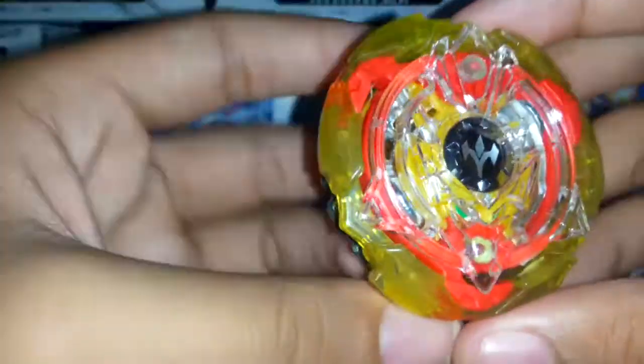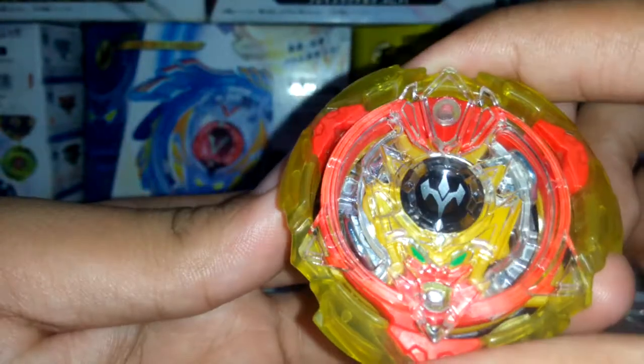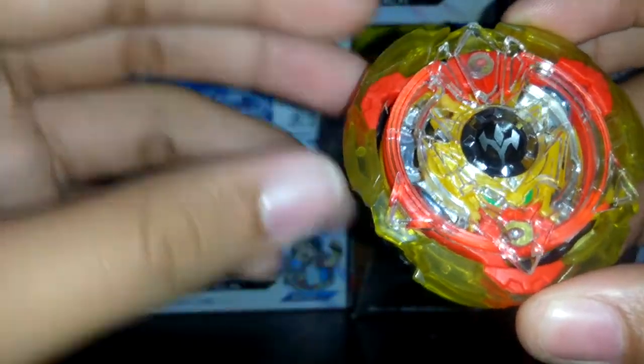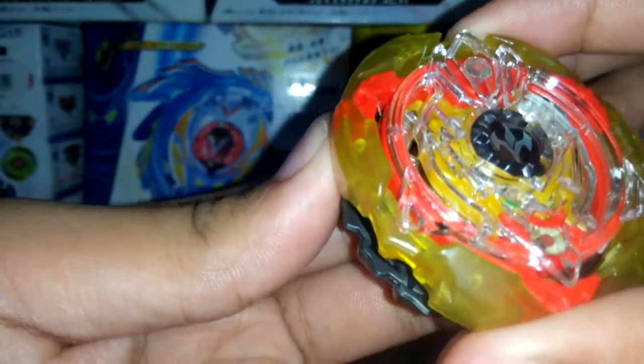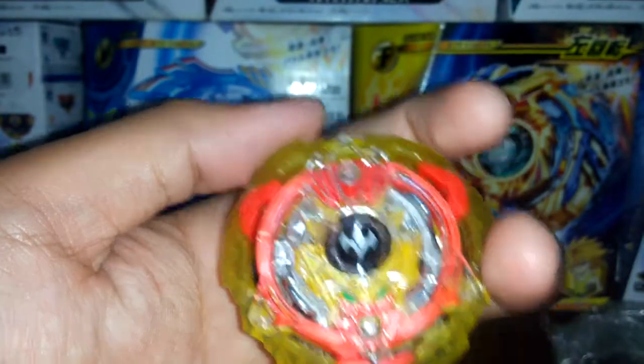So these instructions I'll be keeping. What do you think of this Beyblade? Tell me in the comments below. Don't forget to smash that like button, subscribe, and press the notification bell to be notified for more new videos. That is my unboxing — have fun guys!